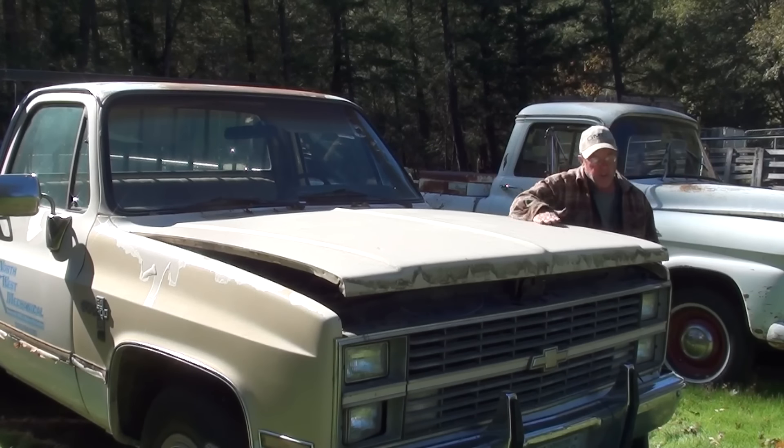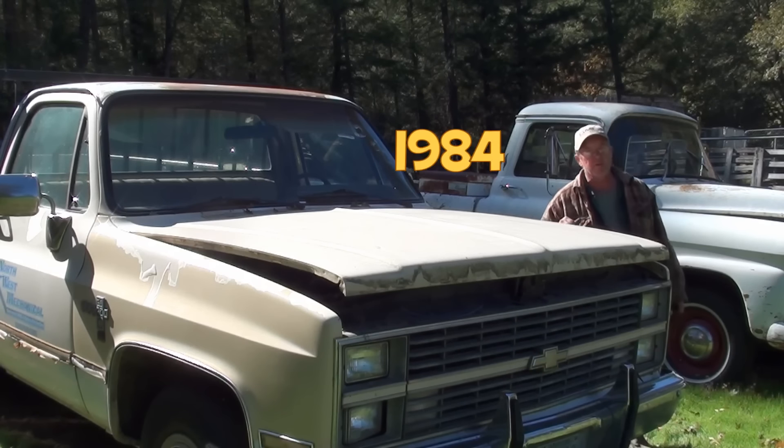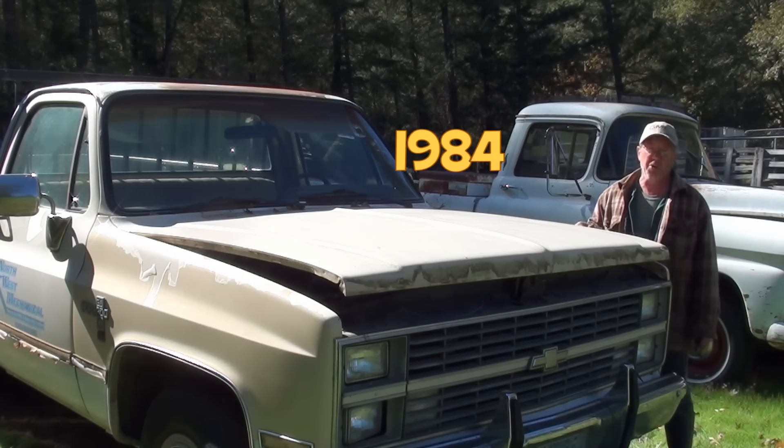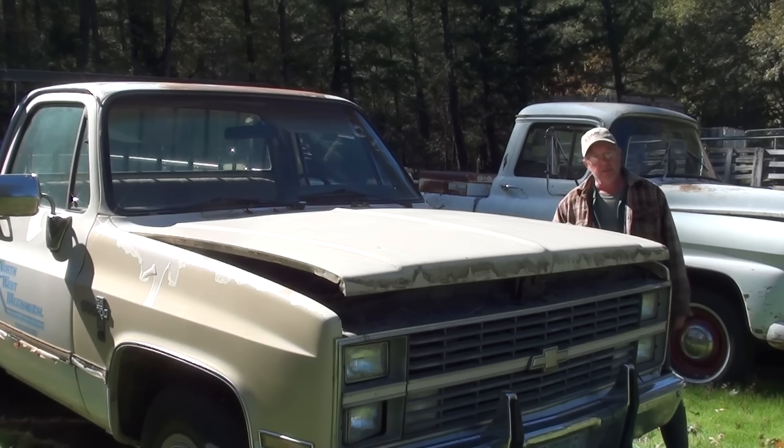Hi, I'm Jeff Bradshaw with Redneck Restorations. This old truck brought to you by elderlyiron.com. This is a 1982 Chevrolet 3.25-ton with a 6.2 diesel. I know. I know.